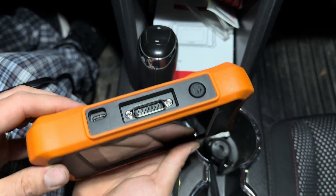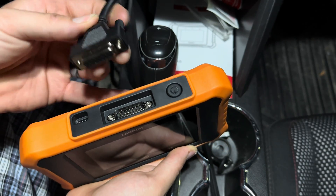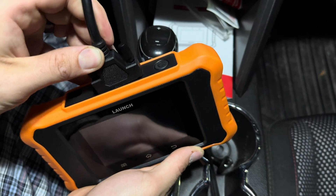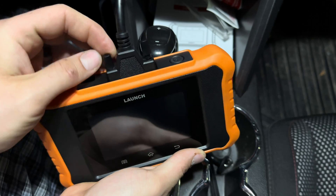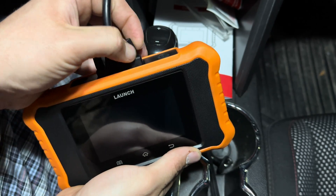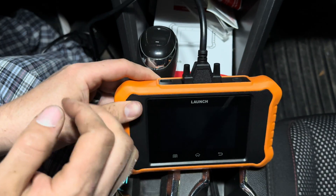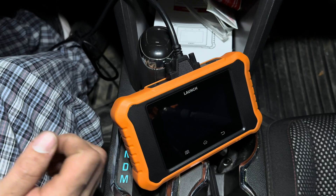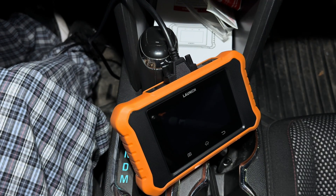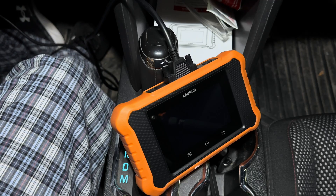First thing we need to do is plug the cord in that it comes with — it only goes one way. Screw in the screws and make sure everything's all tightened down. Then you turn your key to the accessory position — that is on with the engine not actually running. Locate your OBD port and plug it in.